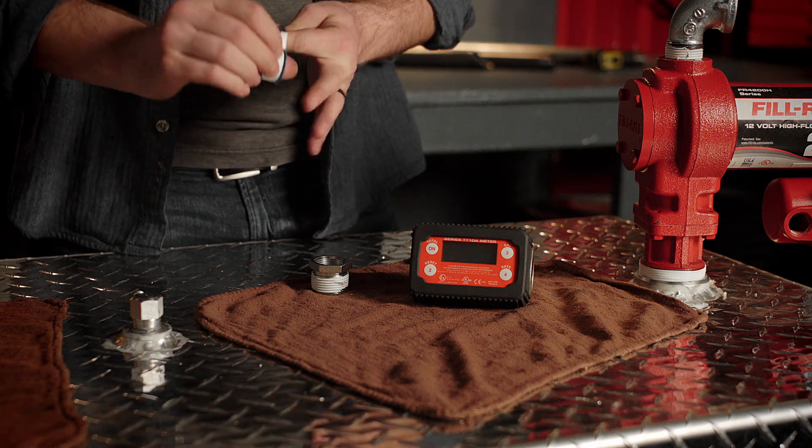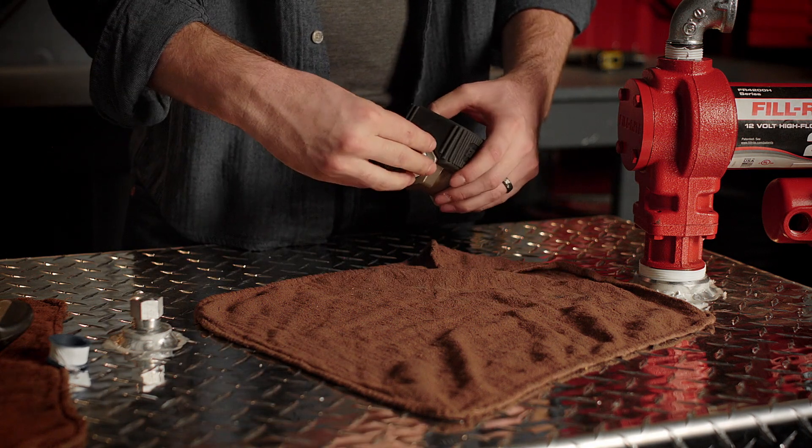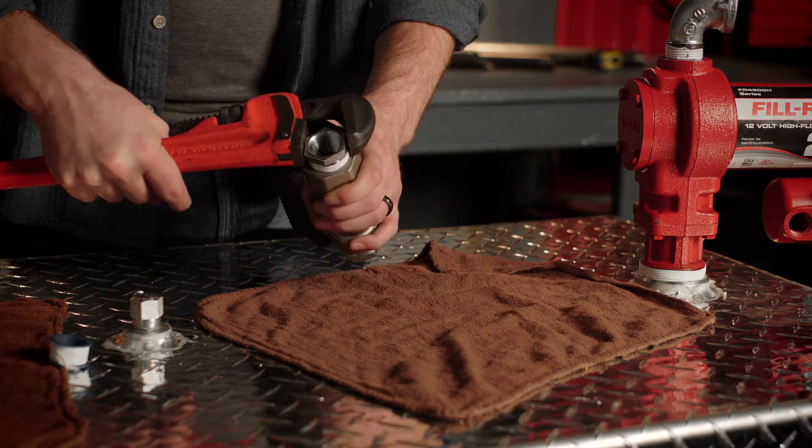To install these, simply apply thread sealant to both and thread them into the inlet and outlet of the meter. Hand tighten, then use a wrench to secure.